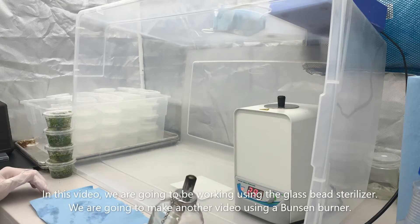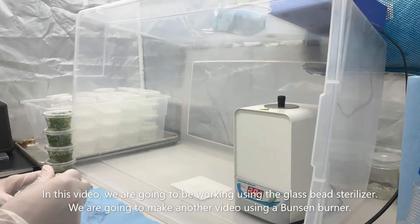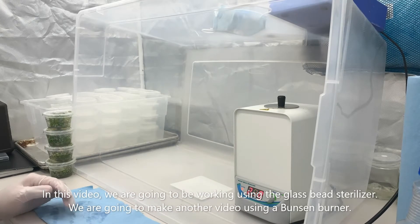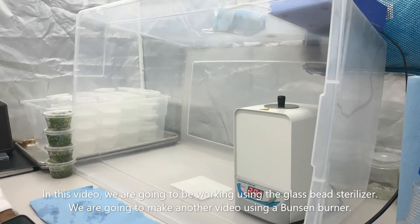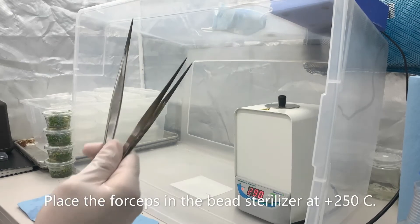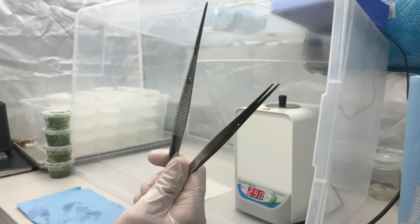After cleaning your work area, we're going to be using a glass bead sterilizer. Normally we would be using a Bunsen burner, but for the sake of this video, I'm going to teach you how to use this. Place your forceps in the bead sterilizer at above 250 degrees Celsius.